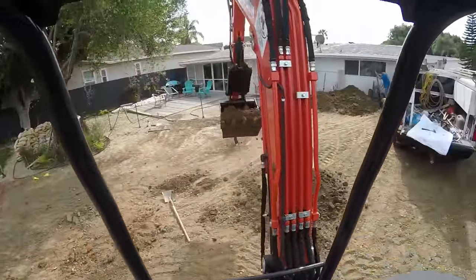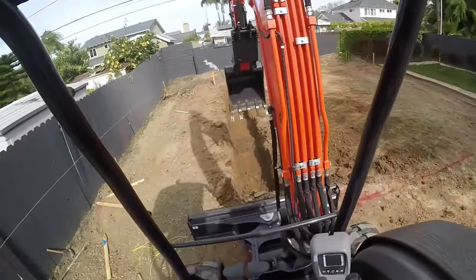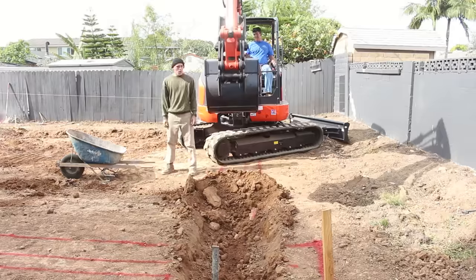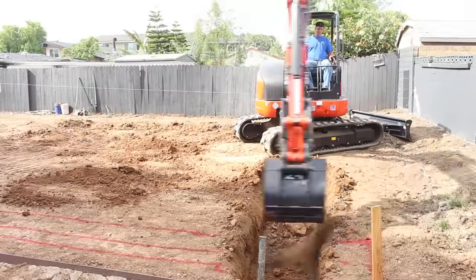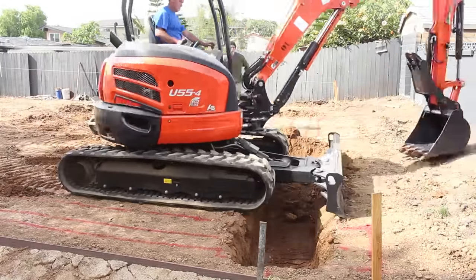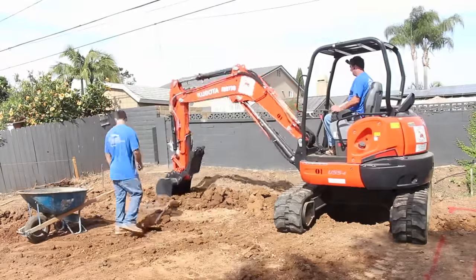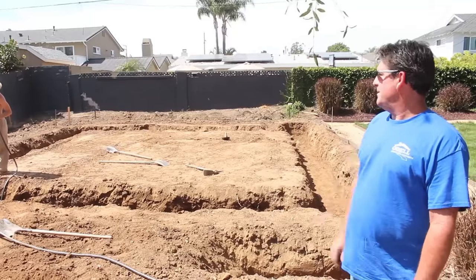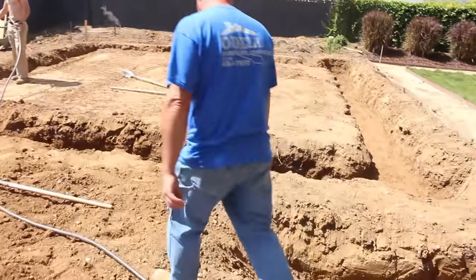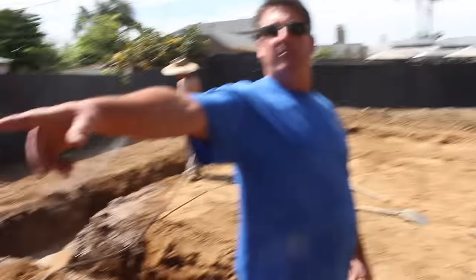Since we're bringing the elevation up in this backyard, all the dirt is staying on the job site. I don't have a skid steer to move the dirt I'm digging, so instead of piling it up and then pushing it, I'm just dumping it into a wheelbarrow and wheeling it about a hundred feet away. About three hours later, we've got the whole perimeter dug out — two feet deep, two feet wide — and there's all the dirt that was generated.